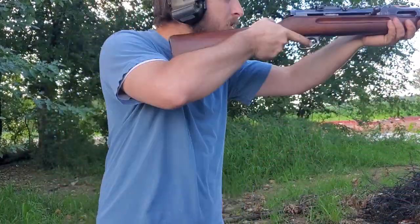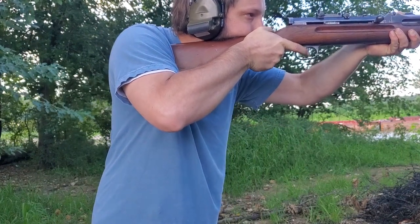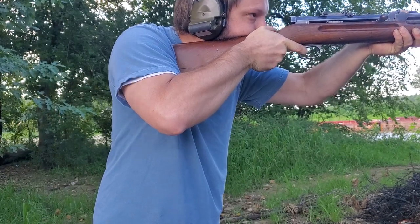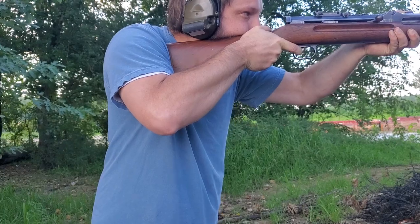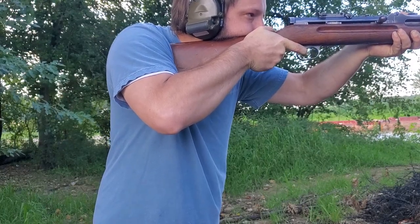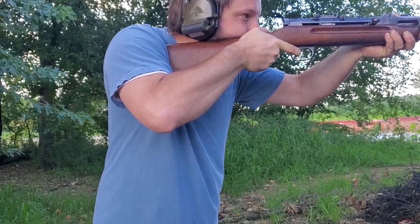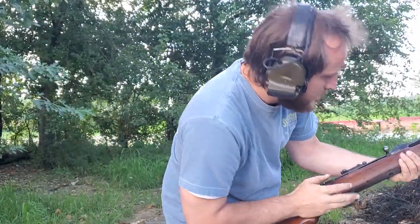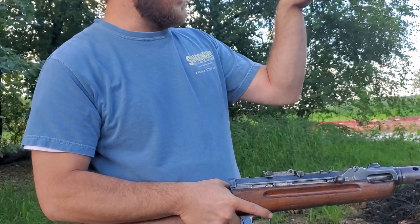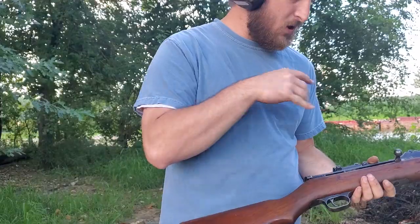Here we go. So it's running pretty good. Sights look to be going a little high right maybe, but I should be able to fix that once I get this thing all the way done.